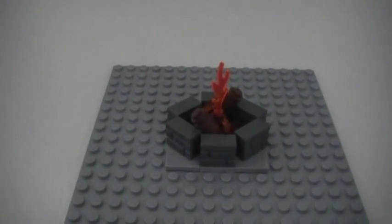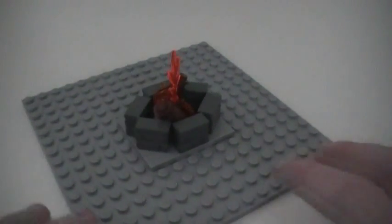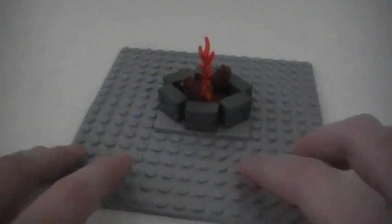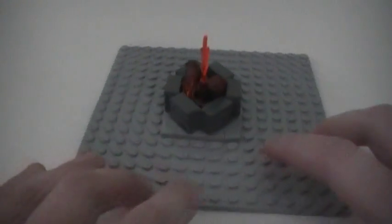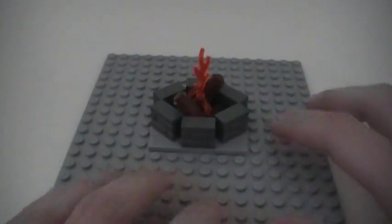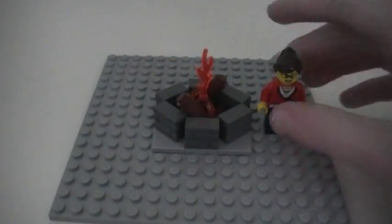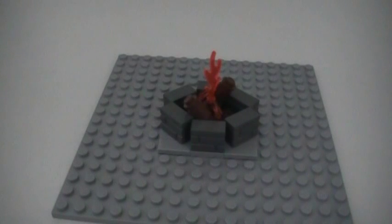BrickChick here with a tutorial on how to make a really cool, realistic looking Lego fire pit. There's some nice stone detailing on the outside using those new mason brick pieces. There are some logs and flames in the middle. And it is minifigure scale — it's the right height for my BrickChick minifigure — and it's also really easy to make. So let's get started.